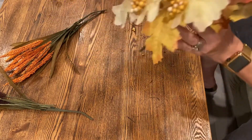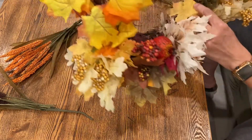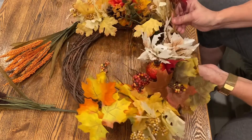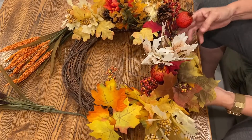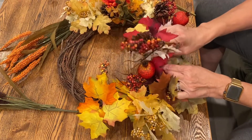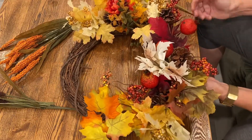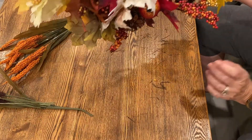Once it's hung on the wall, you won't be able to see that anyway. I'm going to stick another pick in the middle, and then stick that one in the other direction. I think that looks really good.